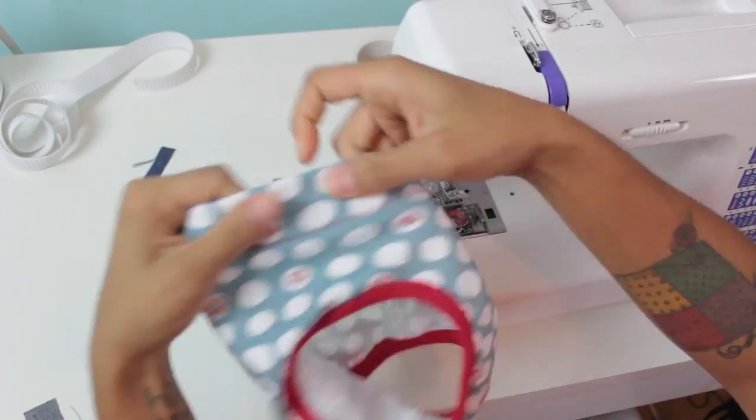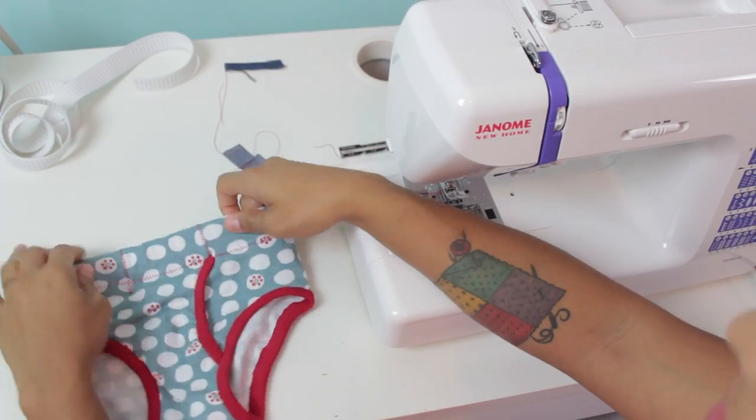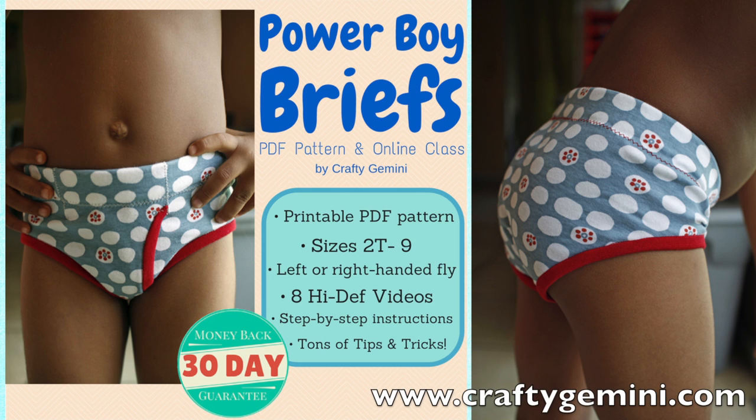So there you have it. If you want to make some cute custom underwear for a little boy in your life, make sure you click the link in the description box below this video on YouTube so you can visit my website and sign up for the class. You can also find it by visiting CraftyGemini.com.